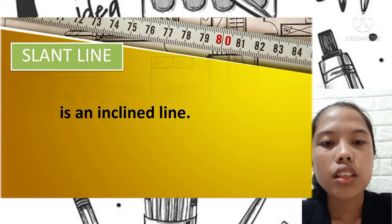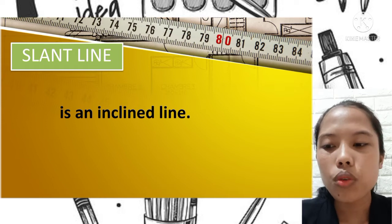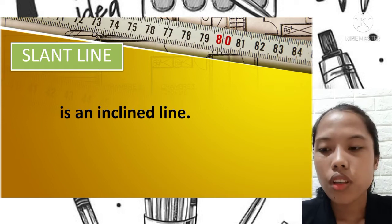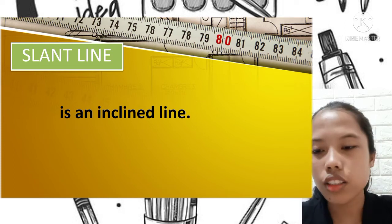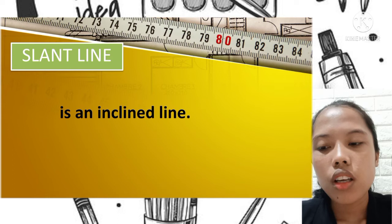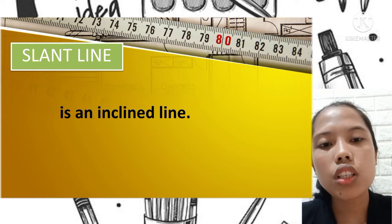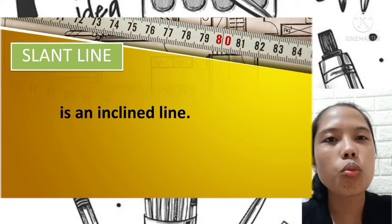A slant line is an inclined line — it is a point of view or sloping. It looks like a slope or diagonal. It goes both up and down, and across — a slant line is like a diagonal or slightly inclined style.